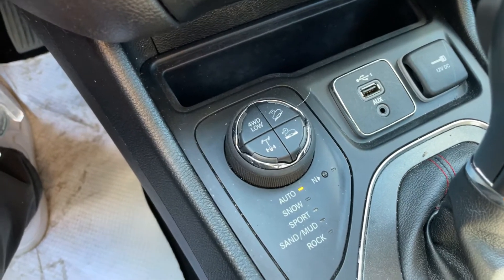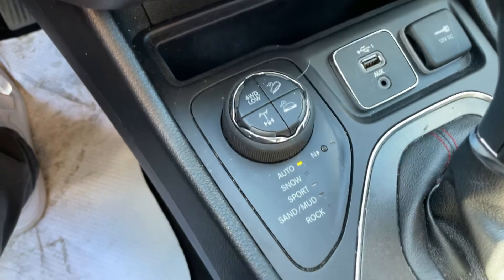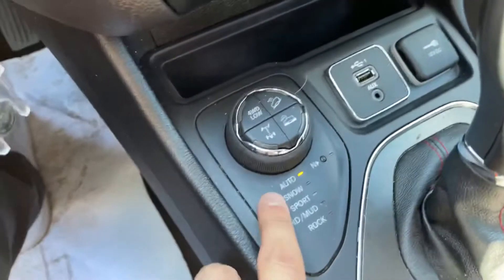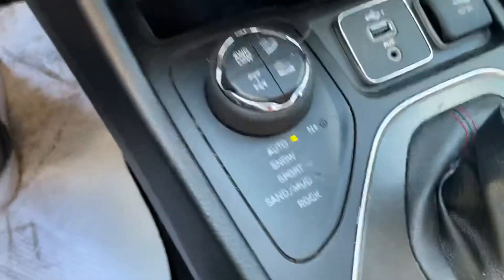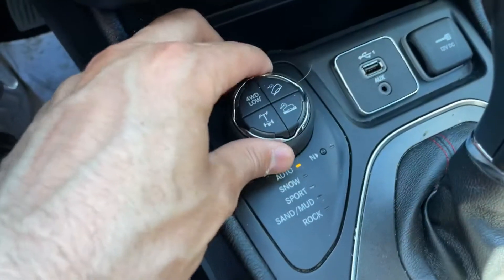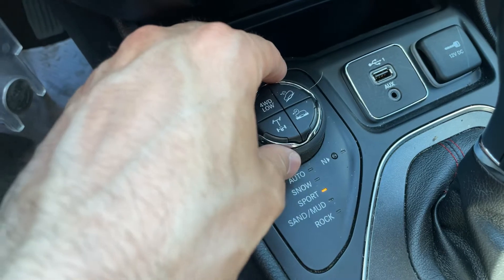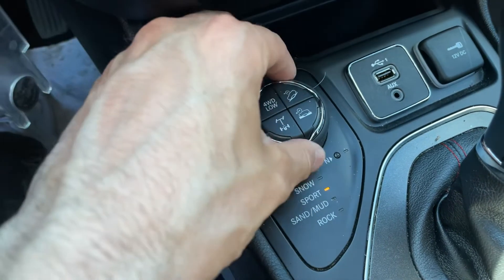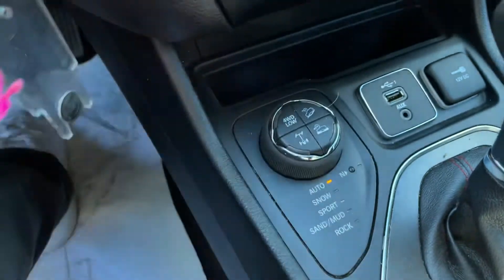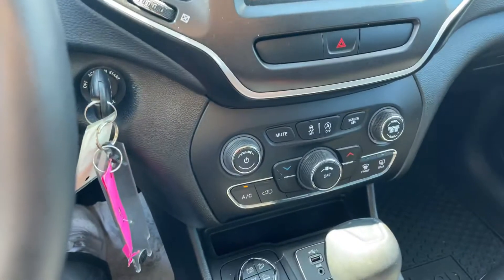Obviously you want to use that locking differential when the weather is super bad and in extreme conditions — most people never have to use it and can always keep it in auto mode. But the automatic mode is really nice. You have a snow mode, a sport mode, and also sand and mud mode and rock mode. So obviously, this is a Jeep at the end of the day — it is a Trailhawk — and when it comes to capability, this one definitely is not lacking.